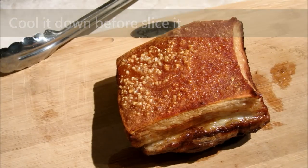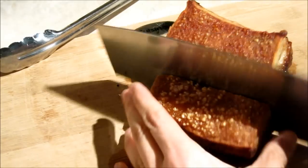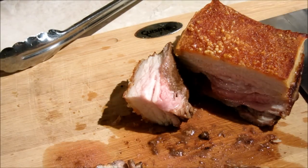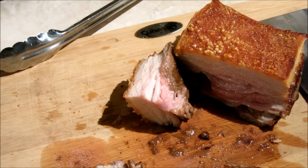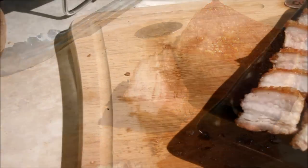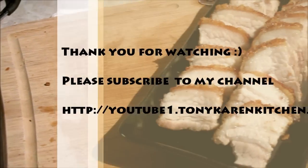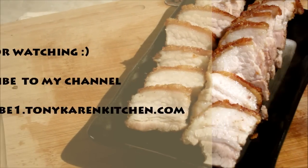Now it has been cooled for 10 minutes. Let me cut it and show it to you. Let me try one piece so that you can see how crispy it is — listen carefully. You can imagine how crispy it is. Roasted pork is done. I hope you enjoyed this video. Thank you for watching. See you next time.